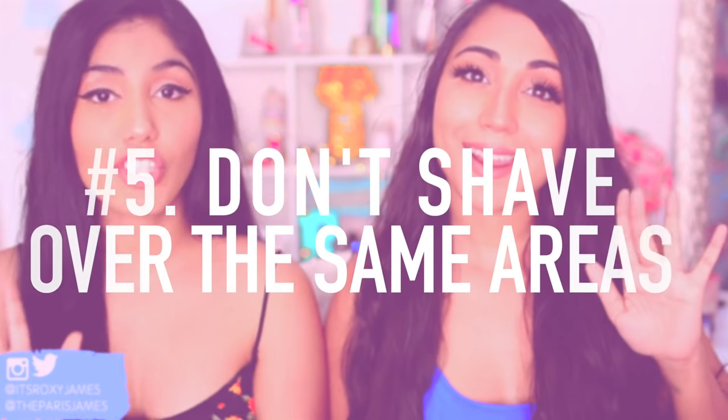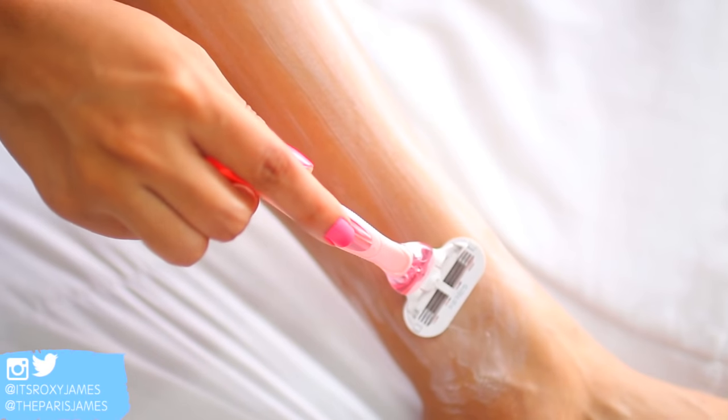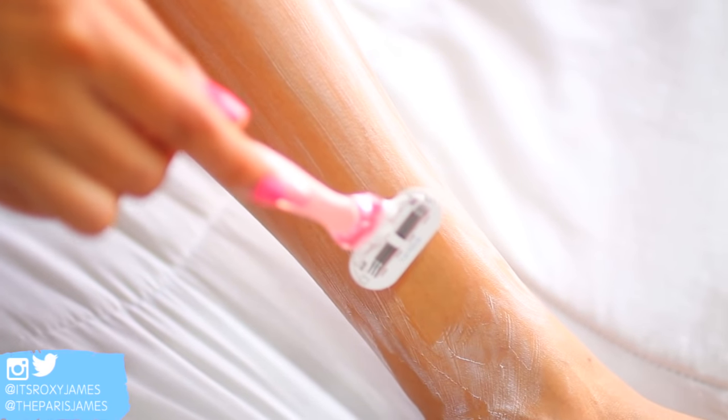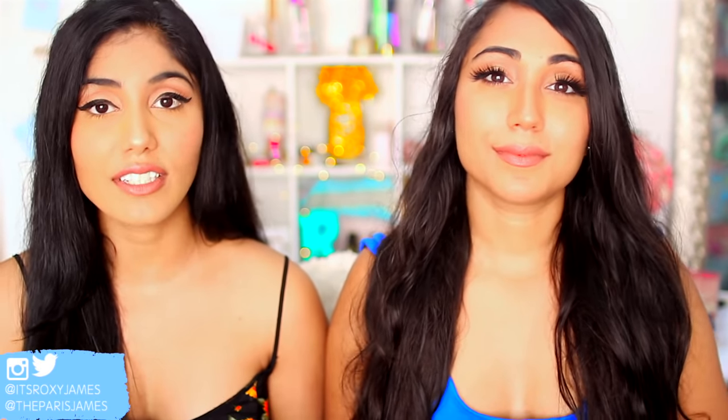Tip number five is to not shave over the same areas repeatedly and not shave every single day, because this is going to really irritate your skin, your skin is going to break, and this is going to lead to infections — ingrowns are just going to pop up. So you definitely want to make sure you're not waxing or shaving every single day and repeatedly going over those same areas.